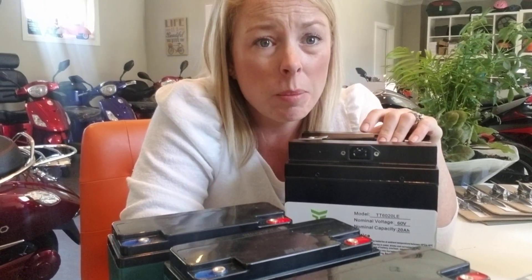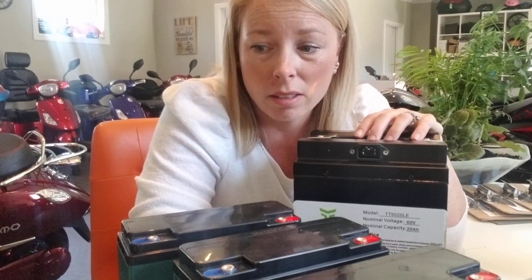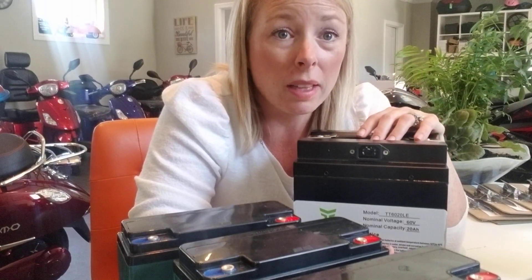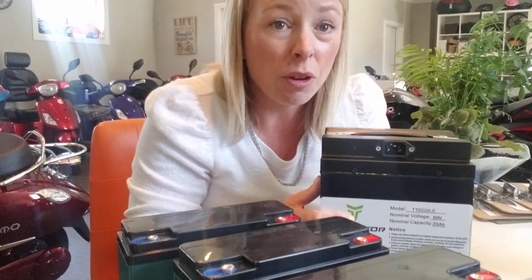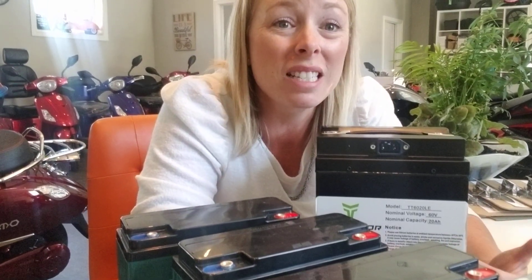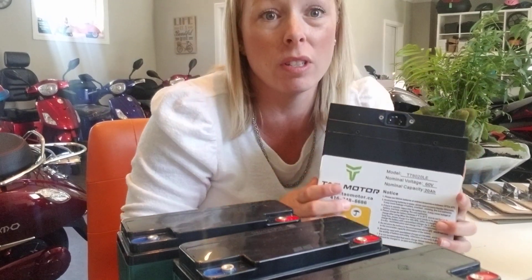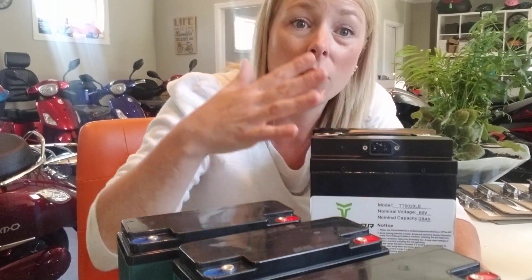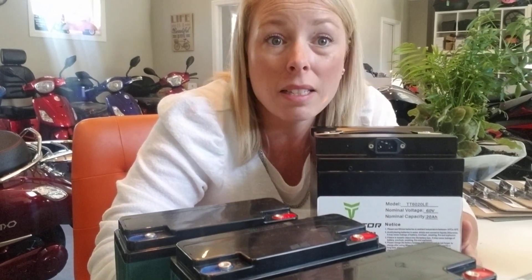These can be pretty expensive, but the benefits of lithium are everything. The reason you get better distance and better speed from a bike with lithium is that it's 75% less in weight. With a 60 volt lead-acid setup you're carrying around an extra 70 pounds just in batteries — 19.8 pounds versus 68.9 pounds — and that's why you get less speed with lead-acid.